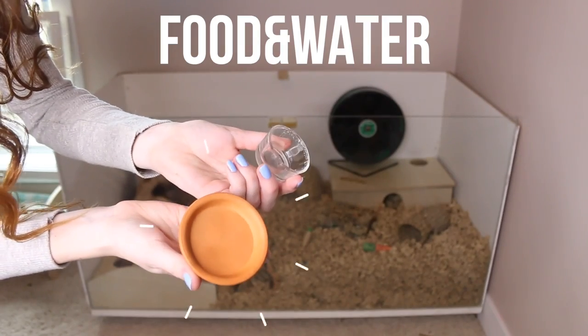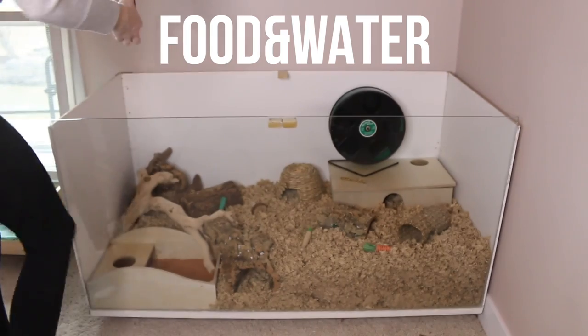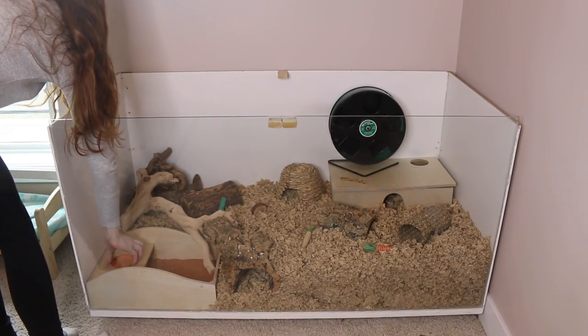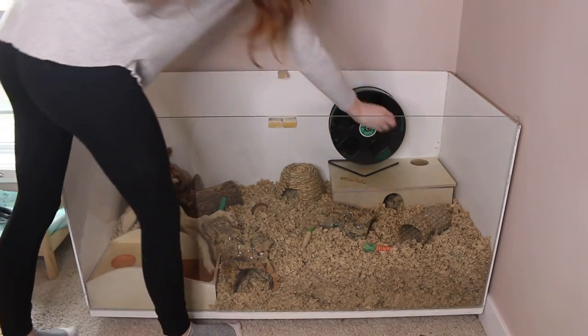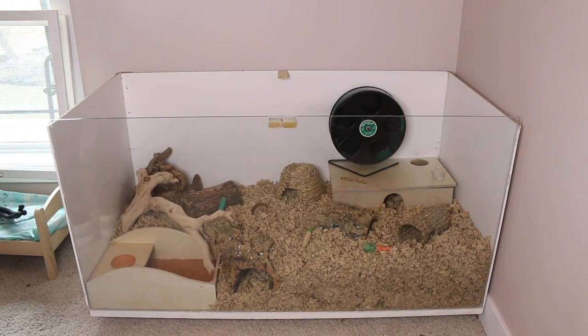Next you're going to need a food and water source. You can use a food dish or you can scatter feed your hamster, which allows them to get more enrichment. For water, you can use a water dish or a water bottle — either option is fine.